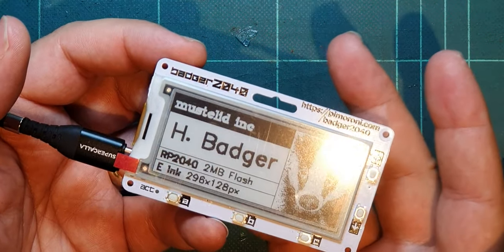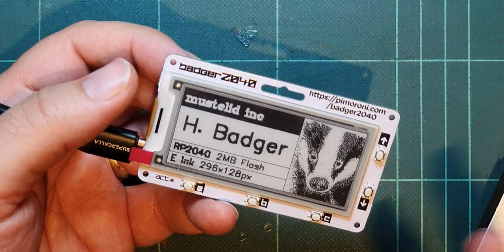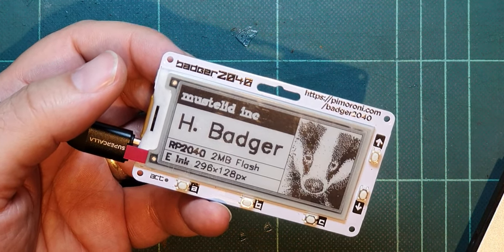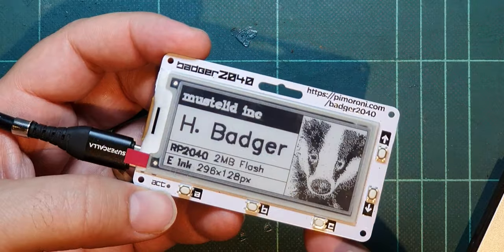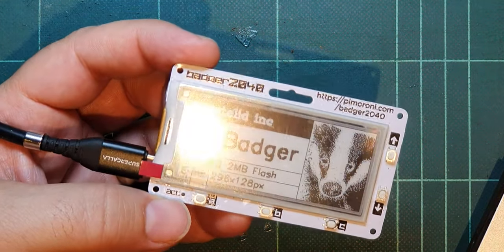We'll come back to it and have a look at the code and see what the code does — see if we can make head or tail of it. It might be in C, it could be in anything — who knows. But we'll have a look at that in a later video. I hope you enjoyed this quick look at the Badger 2040. If you liked it, please subscribe; if you've already subscribed, please like. Bye.